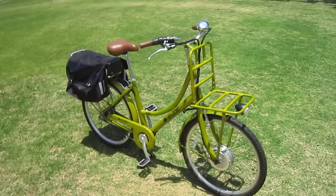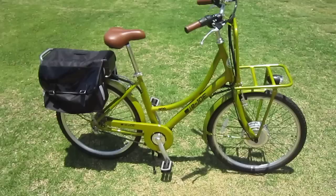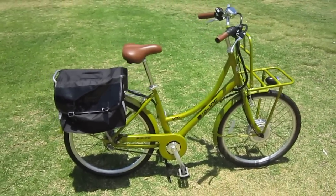Now you may have seen some of my other write-ups on the E-Joe bikes, the E-Transformer — great little folding bike. The one thing I didn't like about it is it didn't have the off position for the automatic pedelec. This bike's got it.